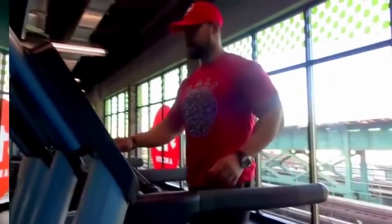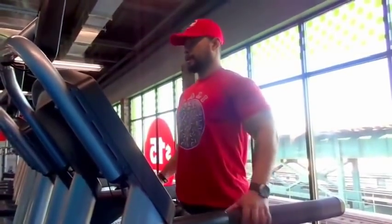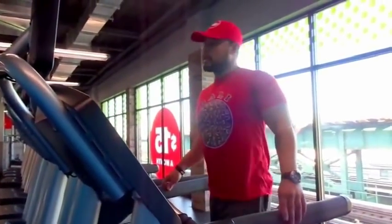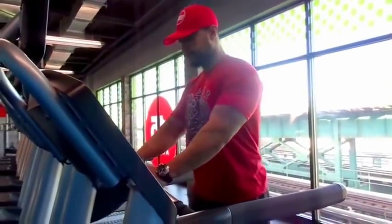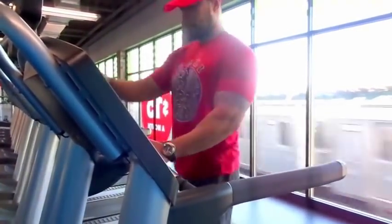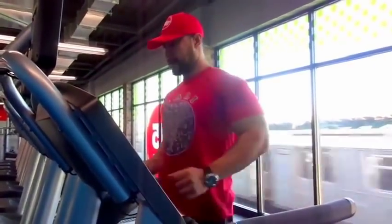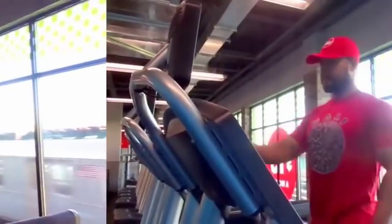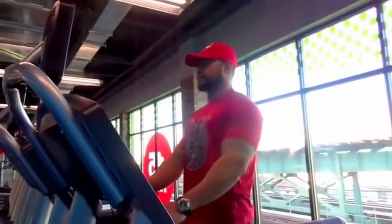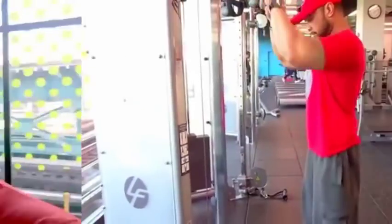Alright guys, the most important thing you have to do before you start your workout at the gym - you gotta warm your body up, especially your heart. This is very important because you're trying to avoid injury. Your muscles have to be nice and warm before you start.